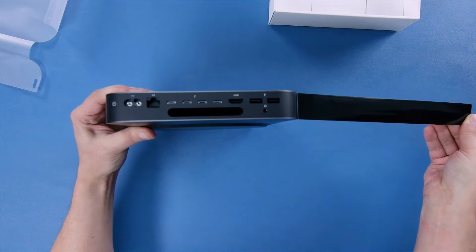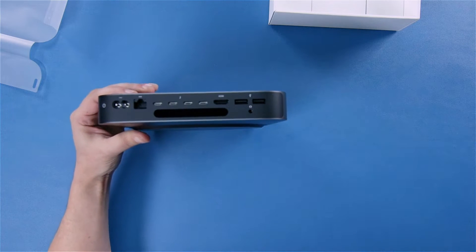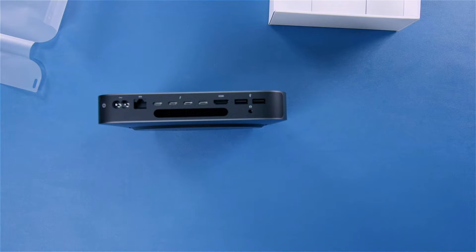Power, Ethernet, Thunderbolt 3, HDMI, a couple USB ports. Is that a headphone jack?